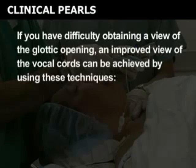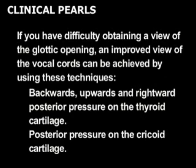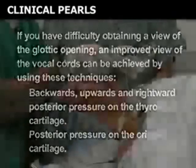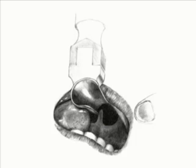If you have difficulty obtaining a view of the glottic opening, an improved view of the vocal cords can be achieved by using these techniques. Exert backward, upward and rightward posterior pressure on the thyroid cartilage. Exert posterior pressure on the cricoid cartilage. By placing 30 newtons or less of posterior pressure on the cricoid cartilage, the glottic opening will move into your line of view, enabling you to better visualize the vocal cords. Unlike the Macintosh blade, the Miller blade tip sits under the epiglottis — here the epiglottis is not visualized, and only the glottic opening is seen.